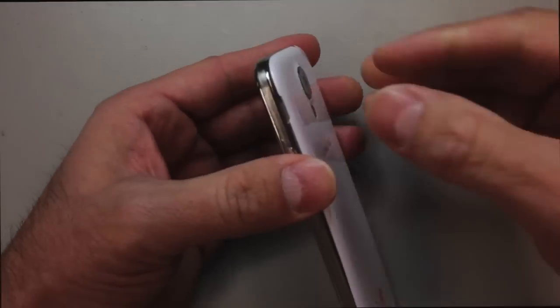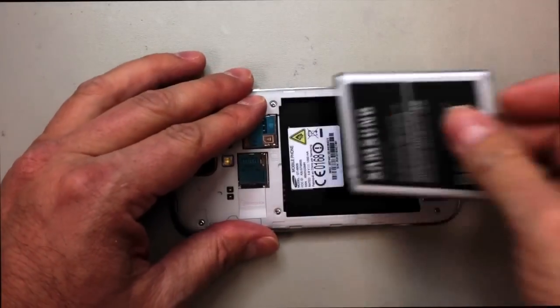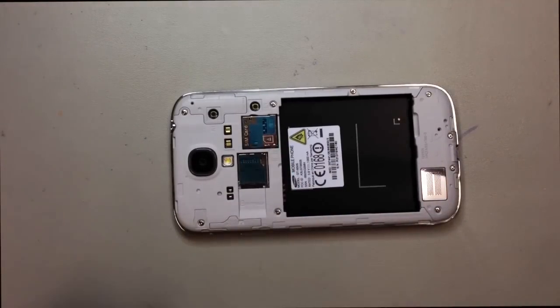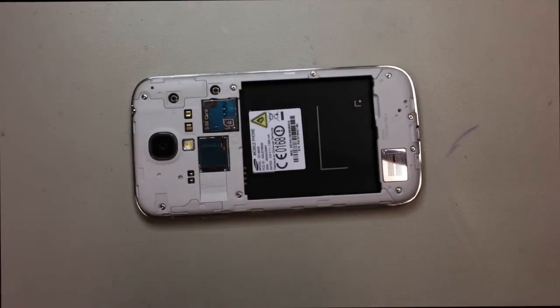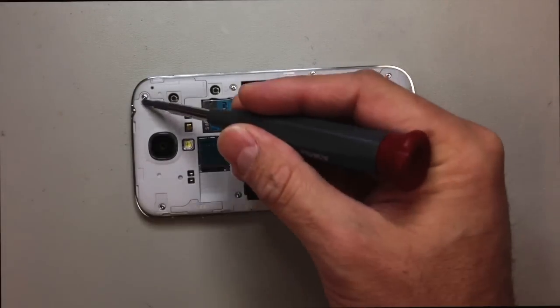We'll begin by prying the rear panel off and remove it. Inside we'll have our battery, micro SD card, and SIM card. If you have them, make sure that you remove those before you proceed. We're going to have a total of nine Phillips screws in the back of the case that we need to remove.